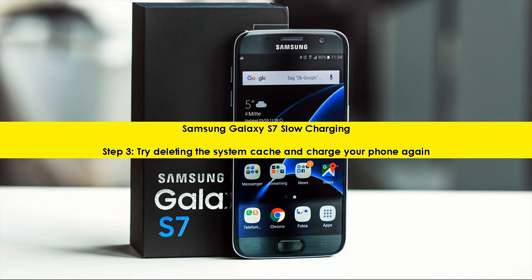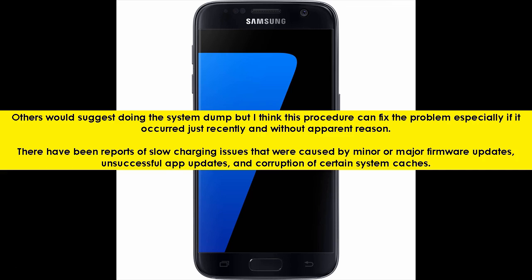Samsung Galaxy S7 slow charging step 3: try deleting the system cache and charge your phone again. Others would suggest doing a system dump, but this procedure can fix the problem, especially if it occurred just recently and without apparent reason. There have been reports of slow charging issues caused by minor or major firmware updates, unsuccessful app updates, and corruption of certain system caches.